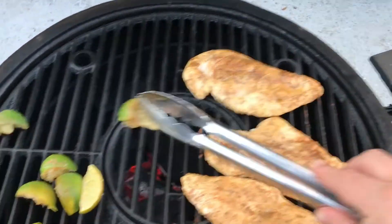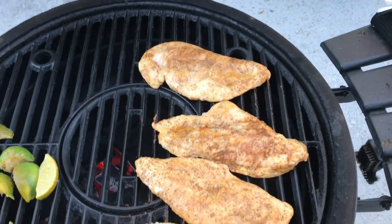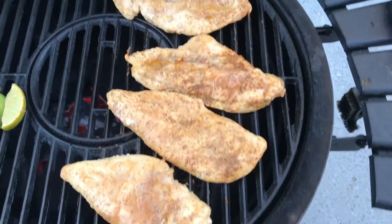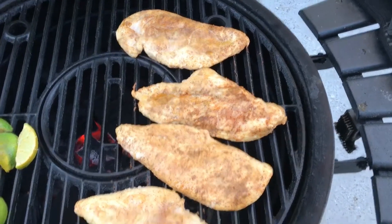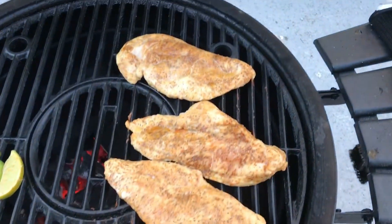So we'll just rub this down with a little olive oil mixture — with some cumin, a little chili powder, a little chipotle, ground chipotle pepper, a little salt, regular black pepper.